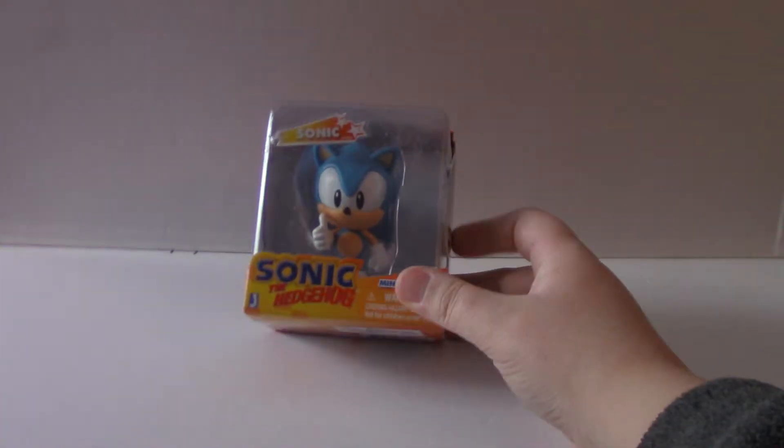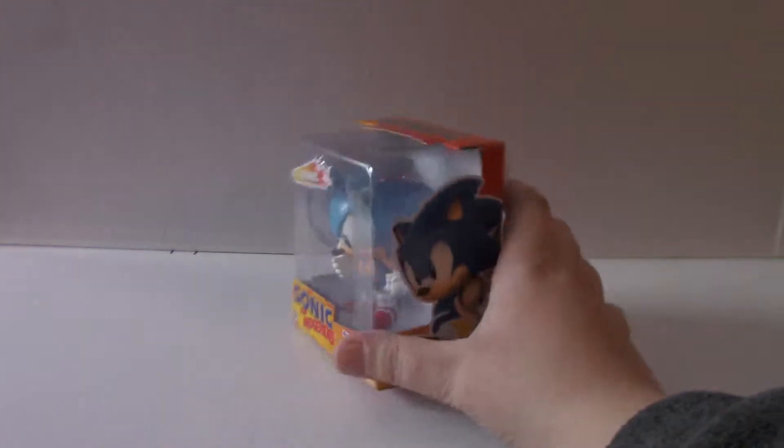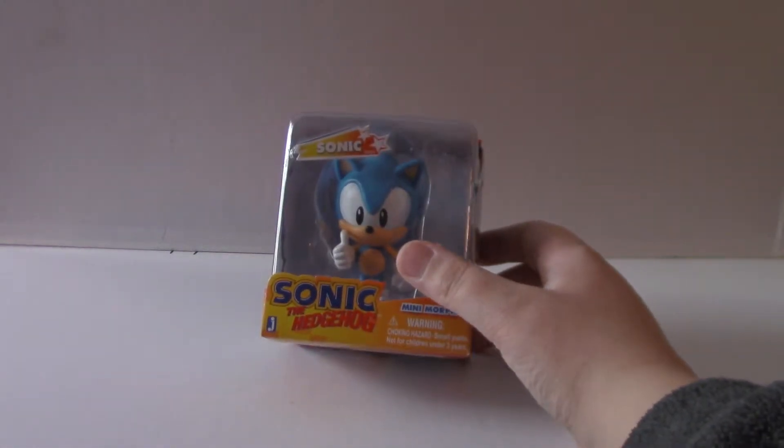My dad came up this weekend, so we went shopping and stuff, and this is one of the things that I got. I was actually going to ask for this for Christmas, but I decided not to. But then I just found it in this really cool bookstore.